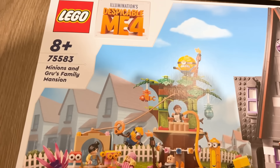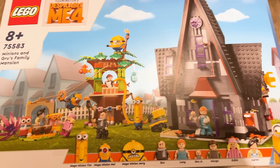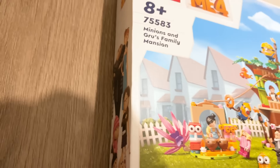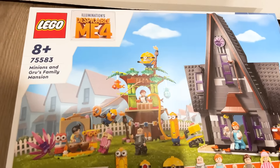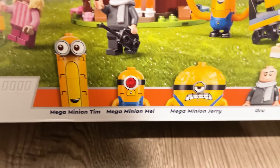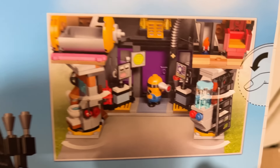Wow, it goes all the way to the bottom — this is a massive set! Of course we've got the Minions and Gru's Family Mansion. I'm so excited to look at the interior, and I love the box art — it's exactly the same as the April Fool's Day reveal. I love the family on the side, though I can't help but hold a bit of a grudge against the Mega Minions: their names are Mega Minion Tim, Mega Minion Mel, and Mega Minion Jerry.